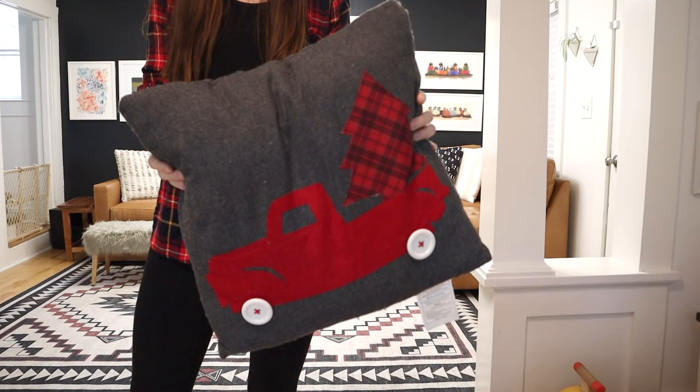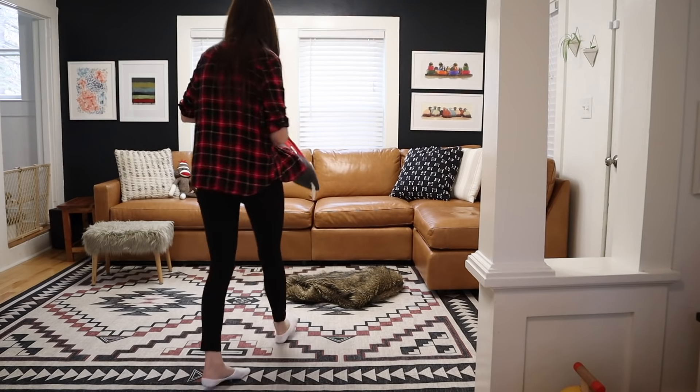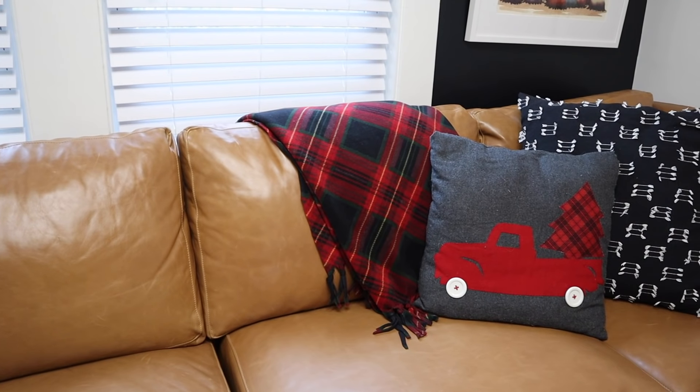I'm throwing down a holiday pillow that I got at Target years ago for like five dollars in the dollar spot. A seasonal pillow is one of the easiest ways to bring a little decor into your living room, and if you shop around you can get them for not very expensive.